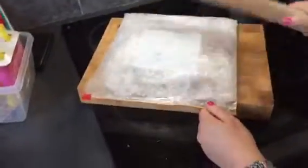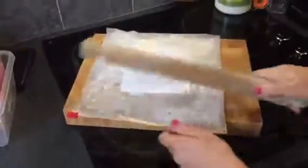Oh, this is fun! Who needs an ice machine? Well, you can have fun with your rolling pin. I bet you wonder what I'm making.